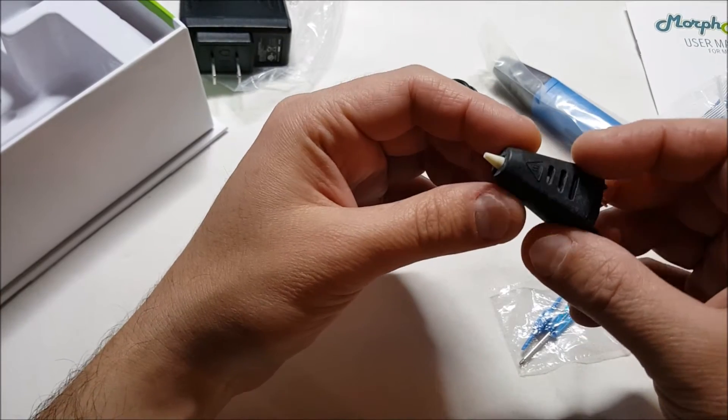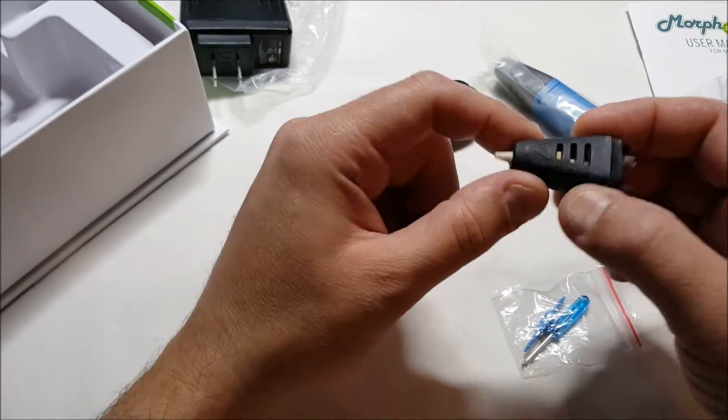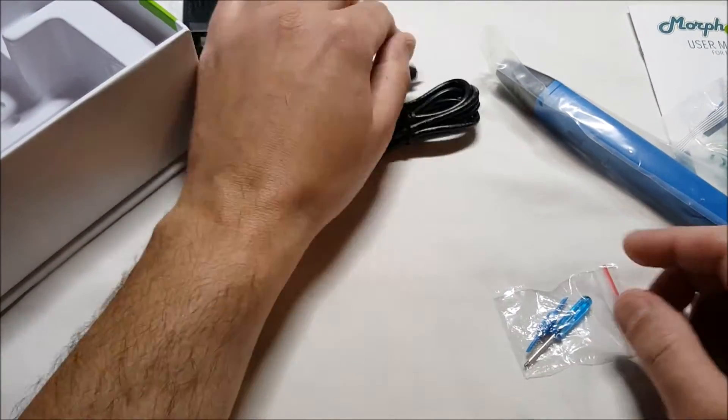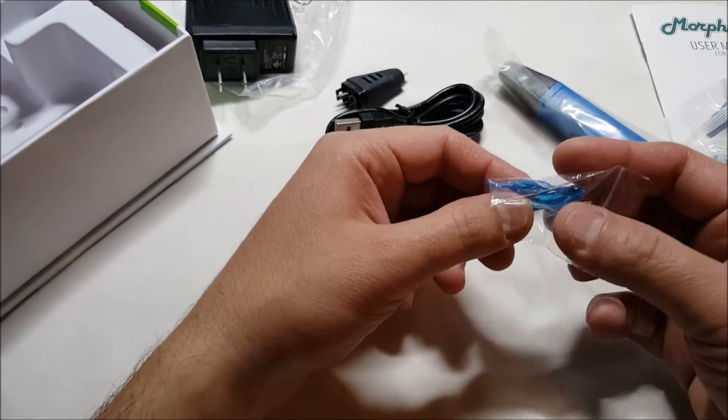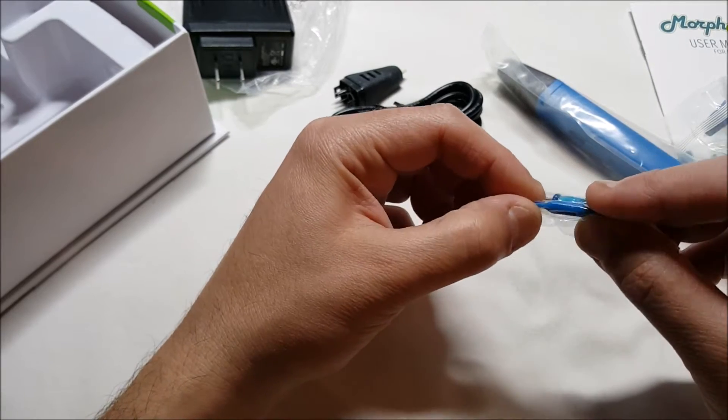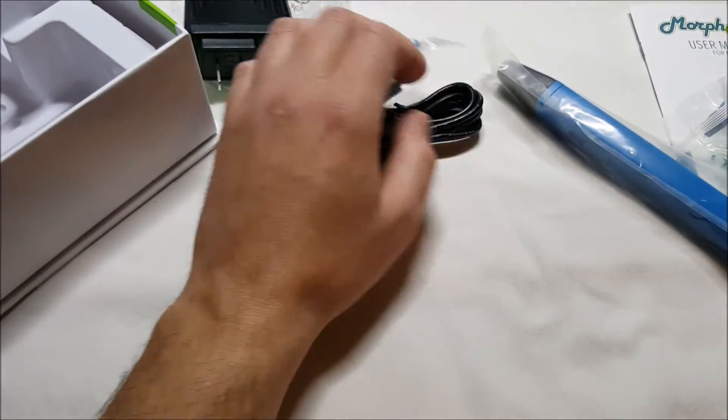There is an extra nozzle here that it comes with, which is actually the heating element as well, right in there. It's just ceramic. There is a small screwdriver here to take it apart when you're changing the nozzle, and I'm not sure what this little piece here is.